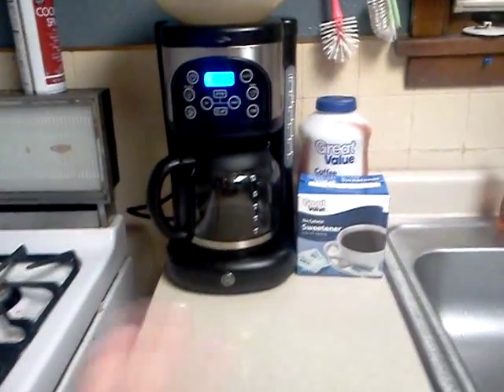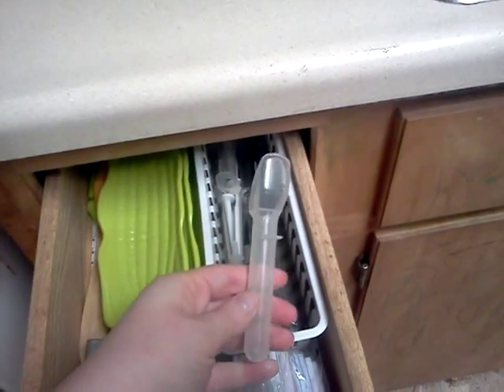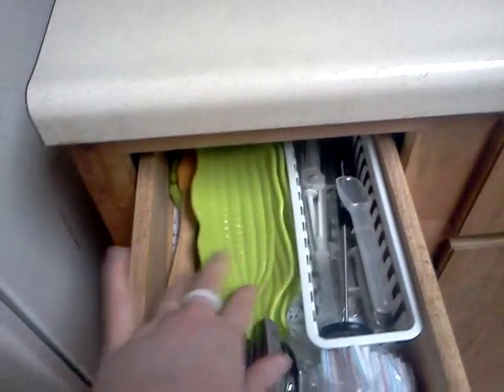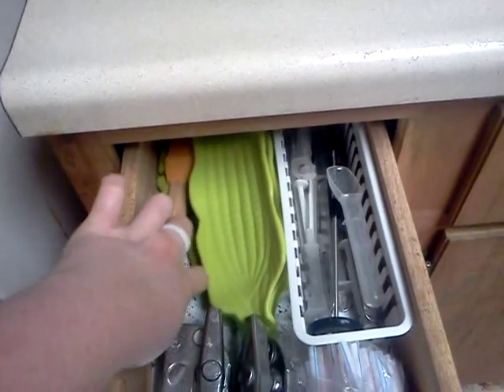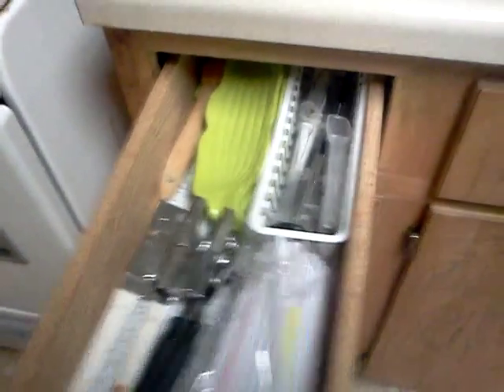Over here is our stove. I have very little storage over here, so I tend to keep things I don't use very often, like cooling racks, in there. Over here we have a coffee maker because my husband uses it all the time, and cream and sugar. In this drawer I have the butter knives, medicine dispensers for my kids, corn holders, the baster, basting brush, can openers, and straws.